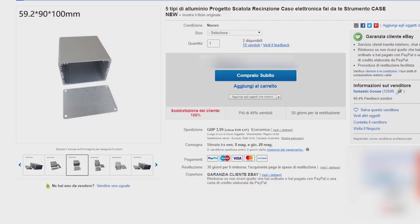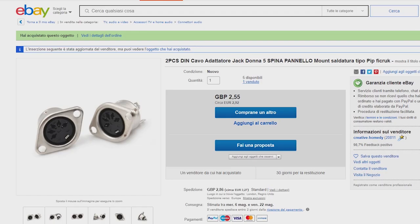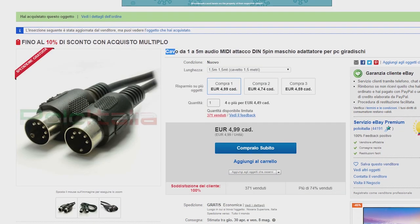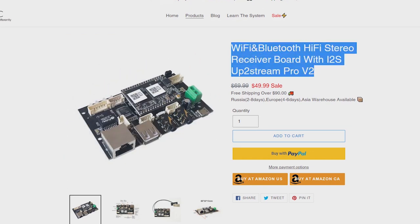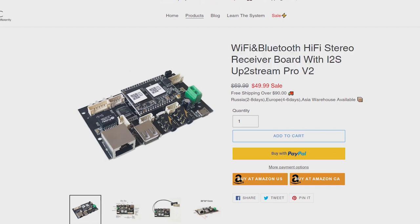For this project I purchased an aluminium box, a 5-pole DIN female socket, the relative cable, and finally the heart — the UpToStream Pro V2 system. In addition, a USB cable and two external antennas.